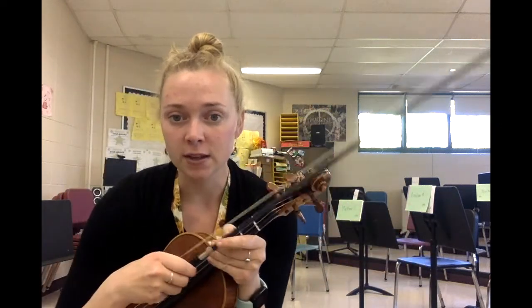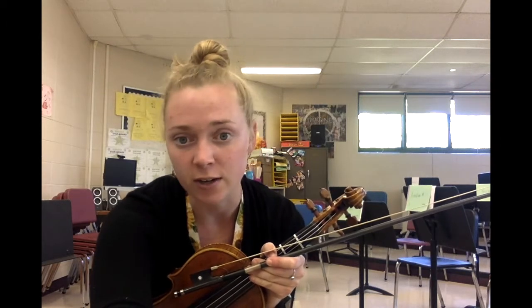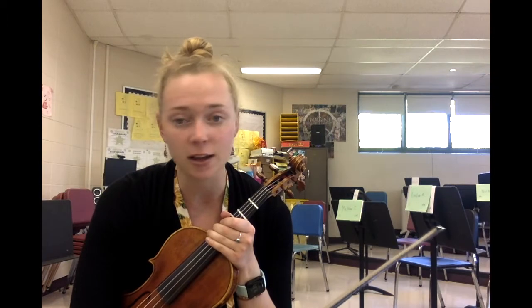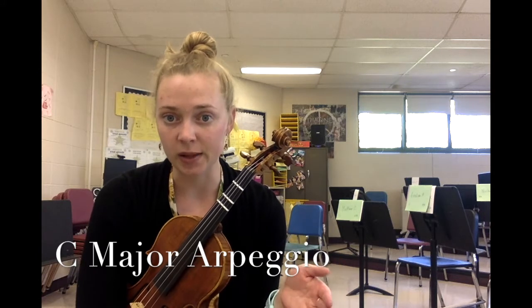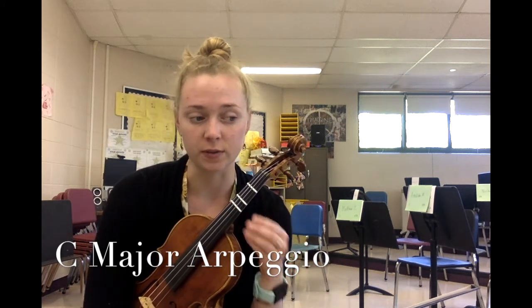I'm going to have you pause and practice, review that C scale set on your own, and come back when you're ready to learn the arpeggio. The last thing for today's lesson is learning how to play the arpeggio. The first, third, fifth, and eighth notes of any given scale set, when played in that order, are the arpeggio — we're highlighting the most important notes of the scale.